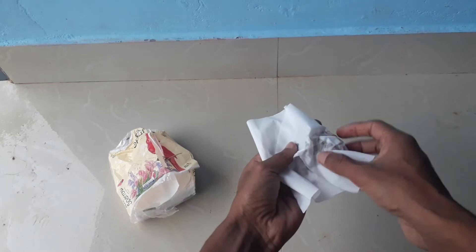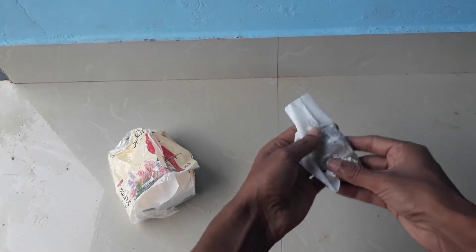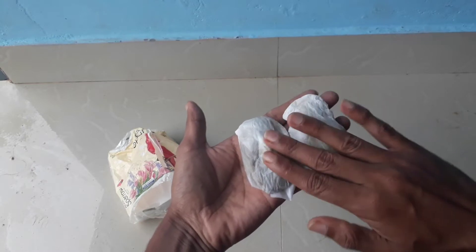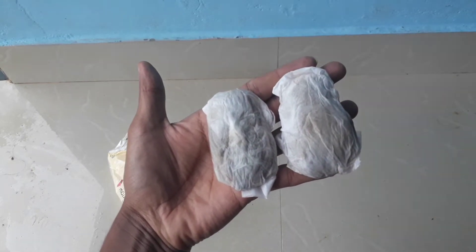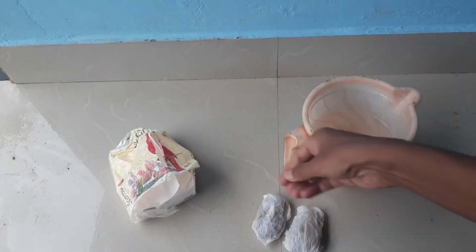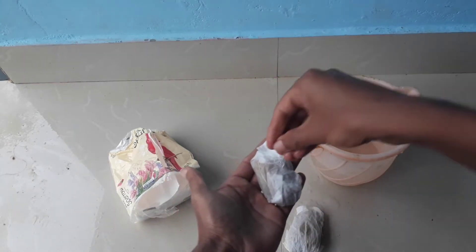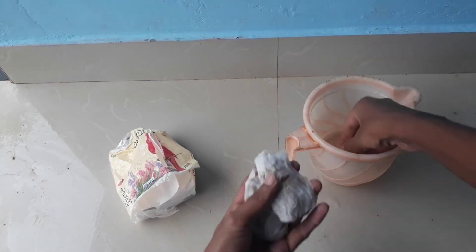After wrapping, you have to moisten the tissue paper a little bit. It was raining here so my mango seeds were a little bit wet, that's why the tissue paper became wet. I am going to add a little bit of water over these mango seeds. Now you have to place these seeds aside for at least two to three weeks.